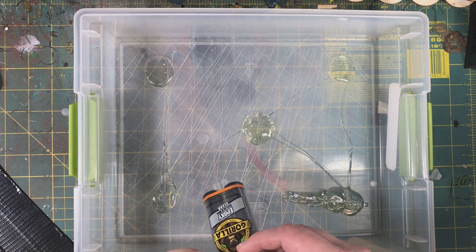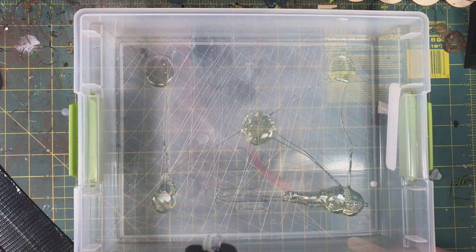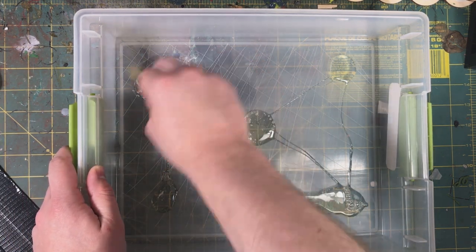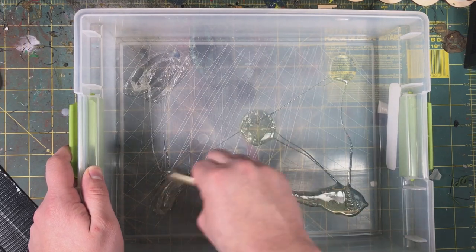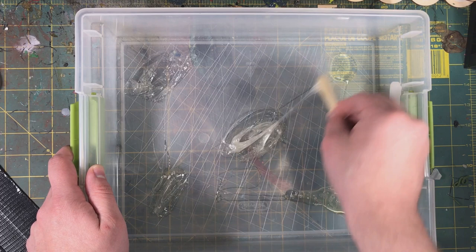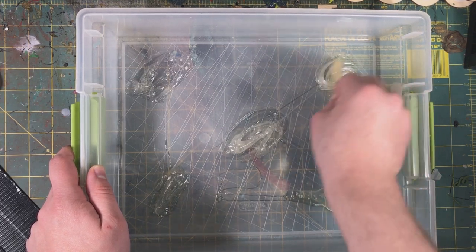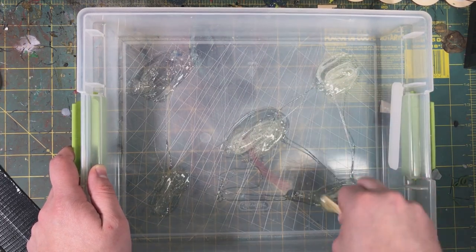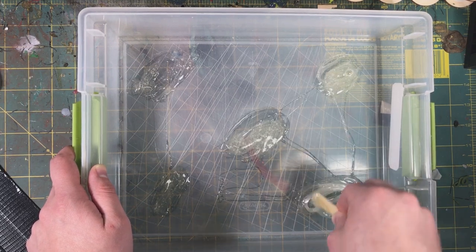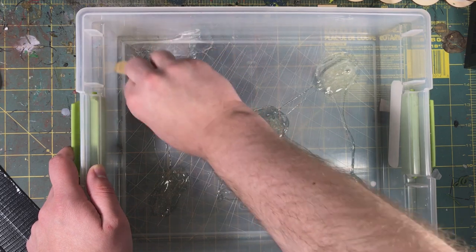So this next part I really should have been wearing gloves. The glue comes with a popsicle stick, and you just go ahead and mix it together, making sure you have a nice clear, even color between the two glues. It'll turn this foggy white, almost snot color once it's mixed. Then start spreading that around the bottom of the box.